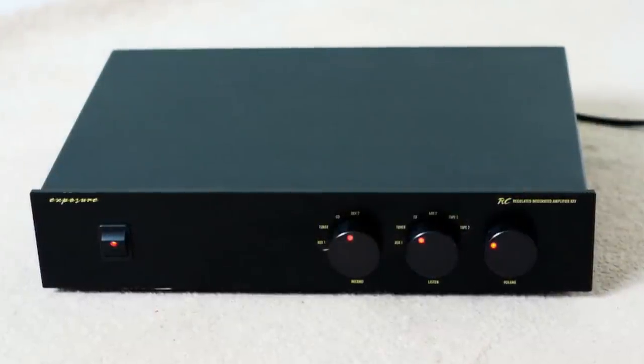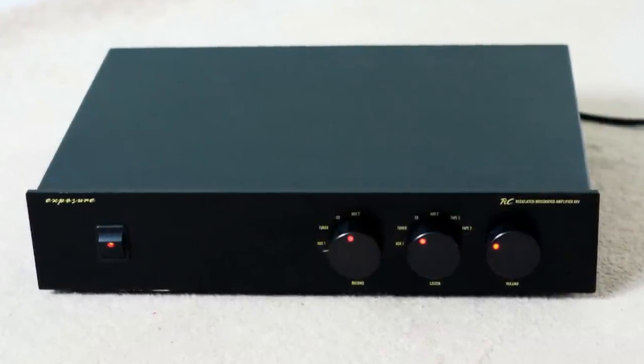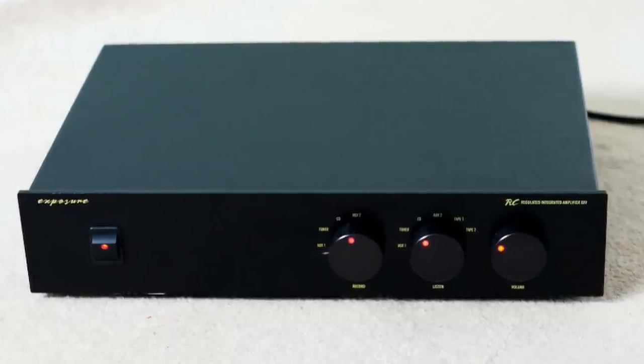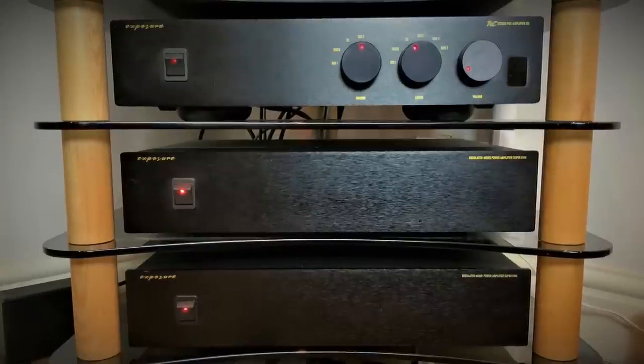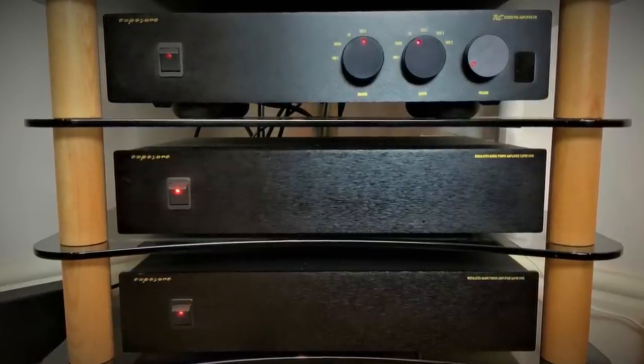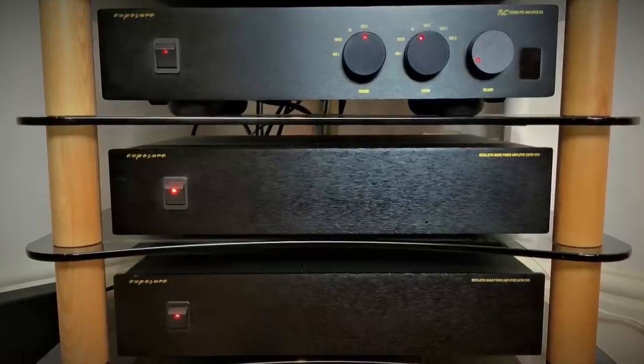I also bought the matching integrated amplifier, the Exposure 25, which I believe was their first integrated amplifier with a remote control. But that got upgraded pretty quickly to the Exposure 21 preamp and 18 Super Monoblocks that I enjoy in my system to this day.